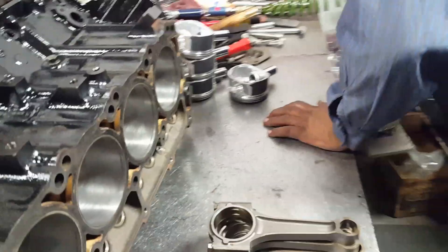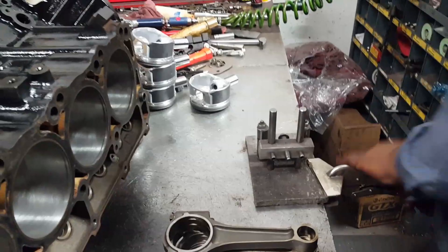Three thousands. Two hundred. Three thousand. Two thousand. Three thousand. Five thousand.